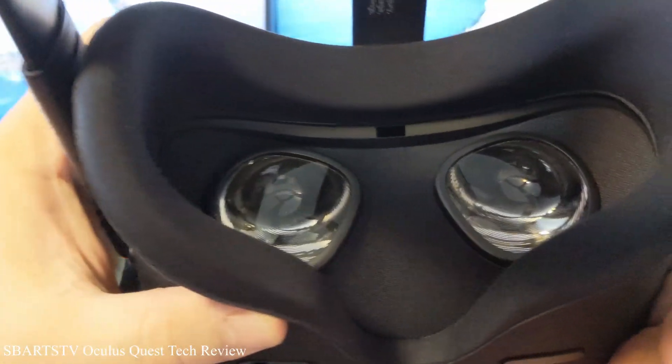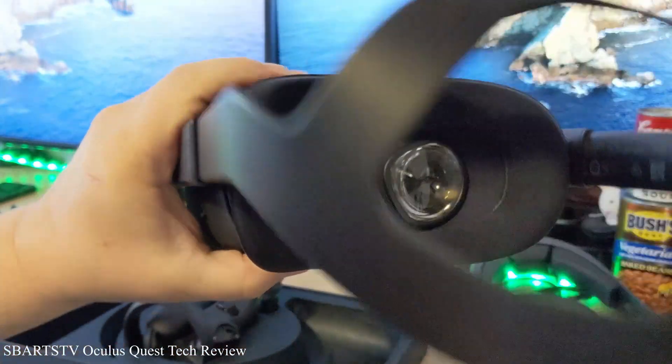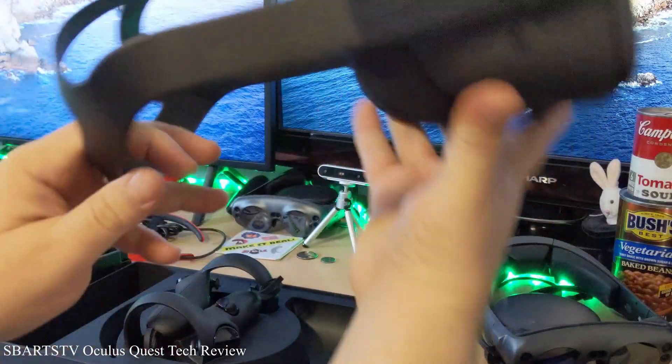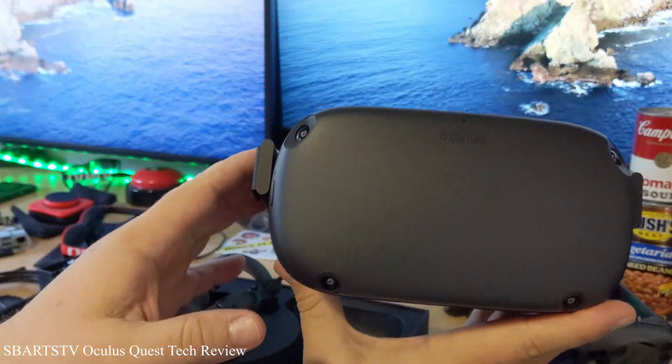There it is right there. The great thing is you don't need a cord — so there's no tethering. Just put that on your head and you're good to go.